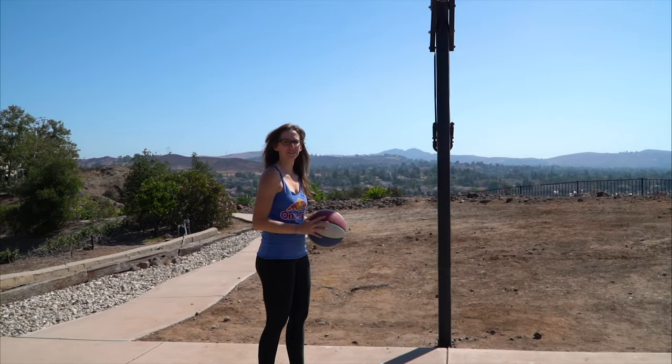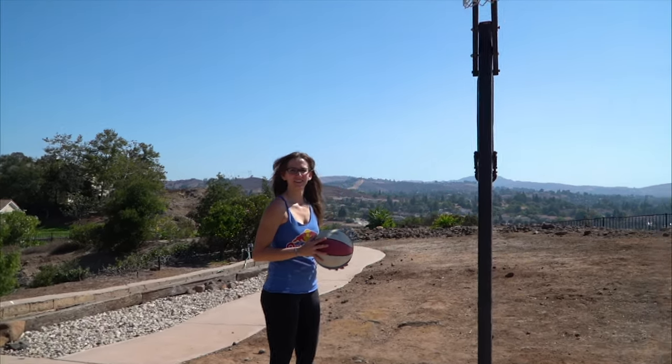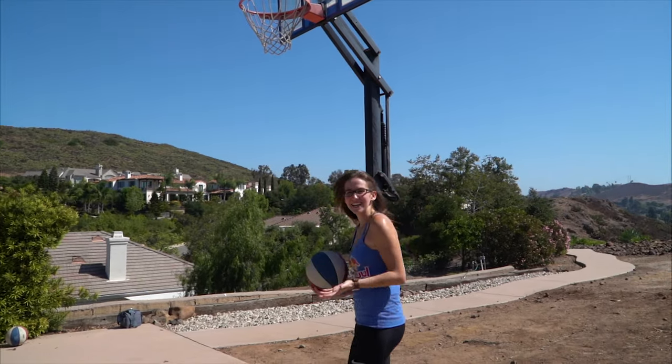Are you left-handed? No. Why don't you go on the left side of the hoop?